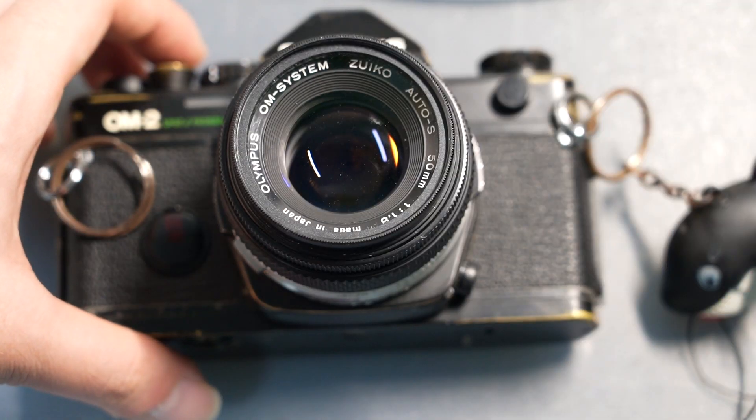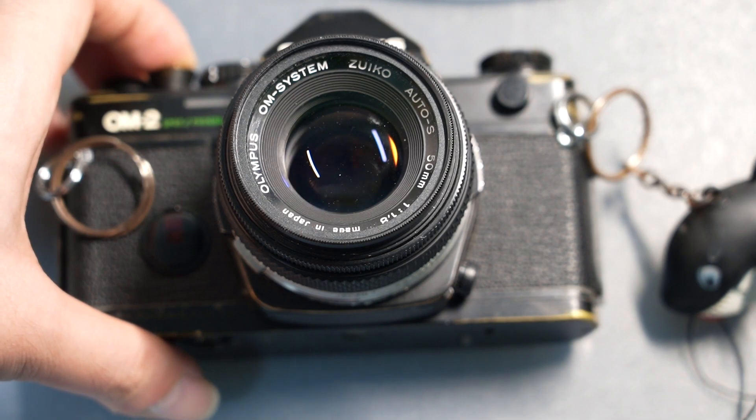If you think about the process of taking pictures, the only time when the aperture needs to physically close down is when the picture is actually being taken. All other periods — for example, focusing and composing, or even metering — can actually be done with the aperture completely wide open.